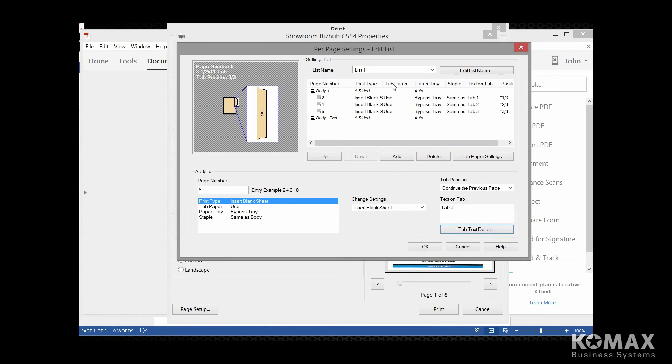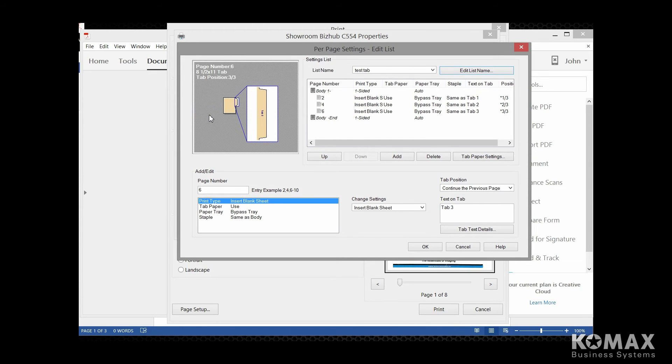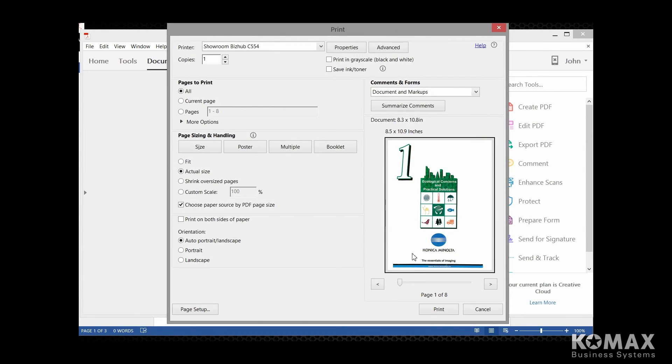Now, this is what we were talking about earlier. If this is a tab job that you do a lot and you want to save these settings, you can go up to the top and edit the list name — clear out what's in there and name it whatever you want to name this job. The next time you want to run this exact job, you can come to this list name and it will already be there for you. So once you get everything set up, you're going to touch OK and print.